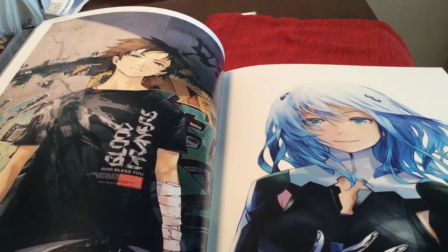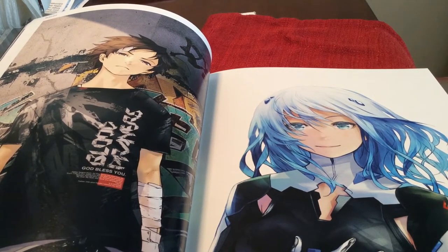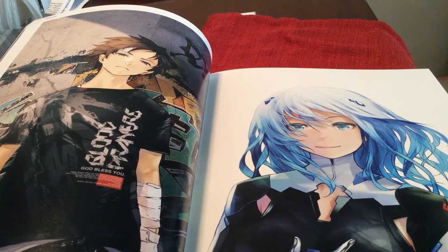So what I really like about Redjuice is of course his style. However, I really like the amount of detail he puts into the eyes. He really likes to do a lot with them because he can put a lot of expression and emotion through his drawings that way. Like right here, just a lot of color in the eyes and a lot of expression.